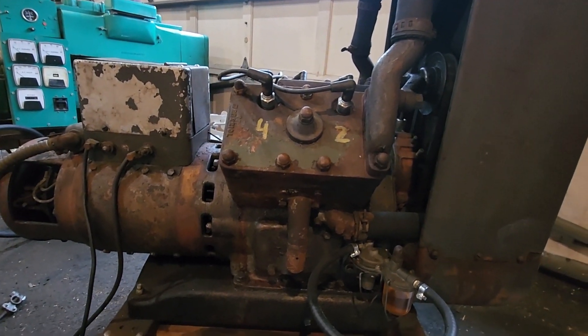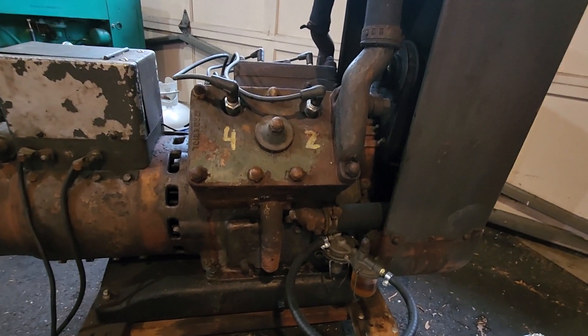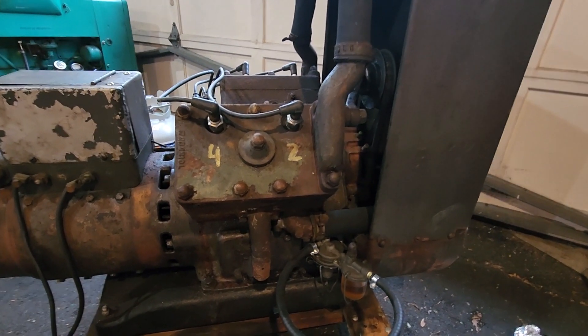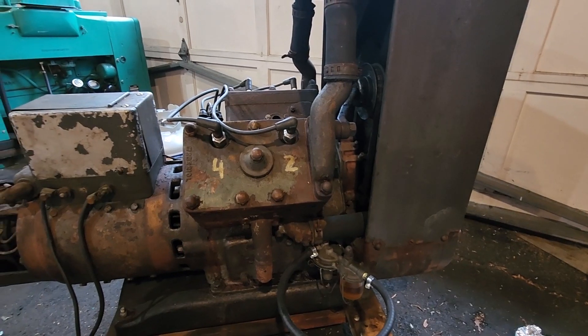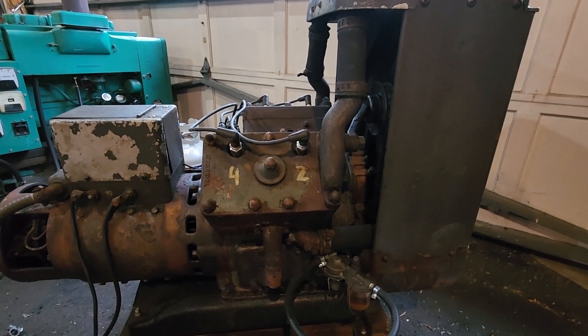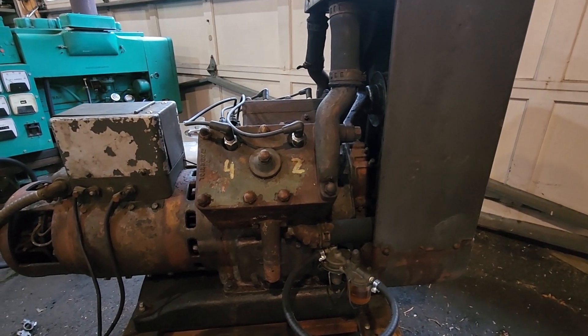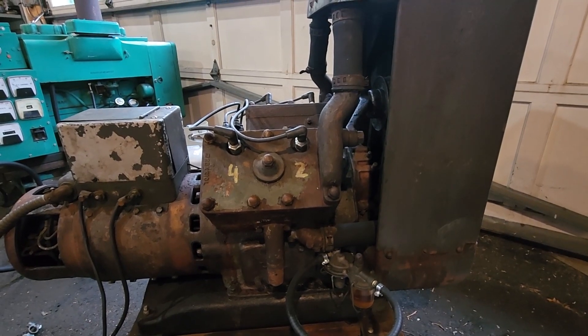When we tear it apart, we'll see what's going on. Basically I'm just doing an assessment. What are we going to do to this thing? If we could get it like brand new, we're going to paint it the original colors and make this a showpiece. By the way, this is a 5 kilowatt, 120 volt AC unit.